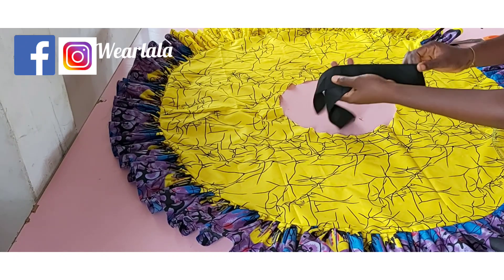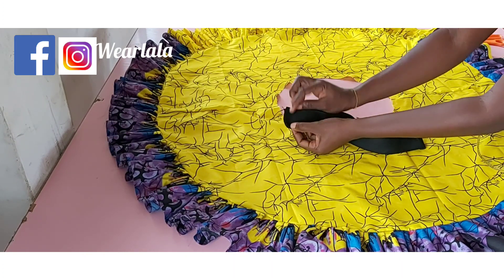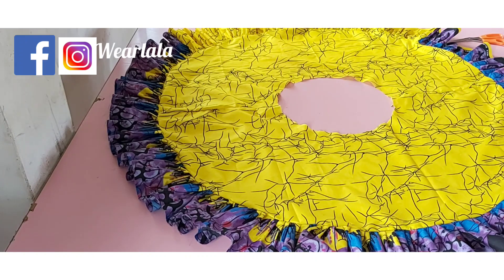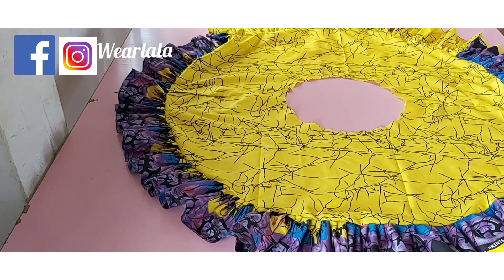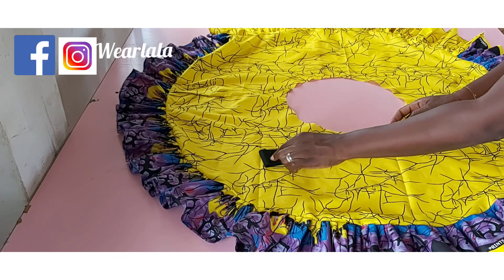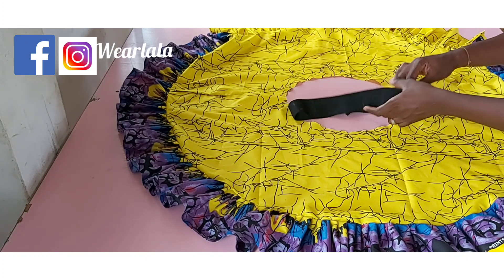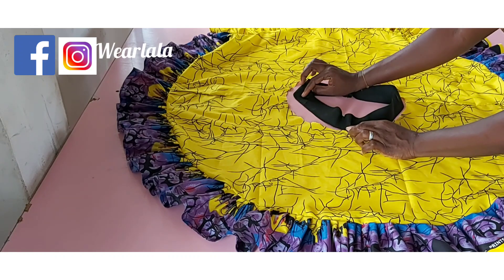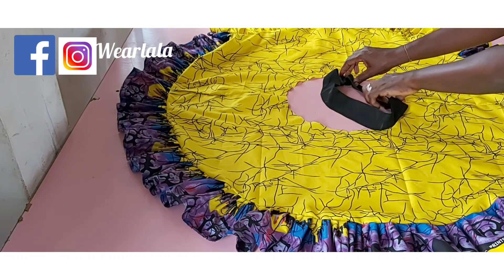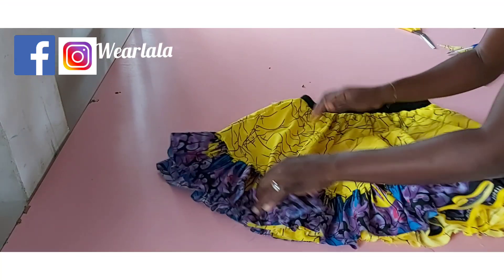For the elastic, cut it using your waist circumference measurement, then subtract about 1 inch for a better grip, and join the elastic ends together. Place the elastic on the skirt and mark all the midpoints on both the elastic and the skirt so that the fullness is evenly spread around the skirt.